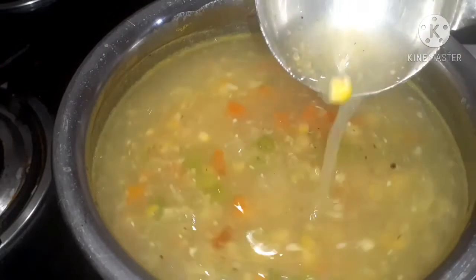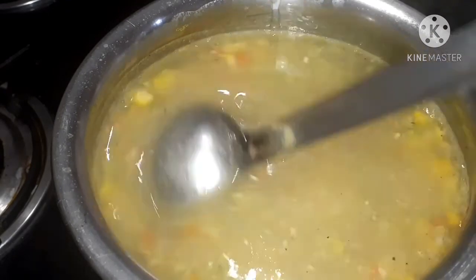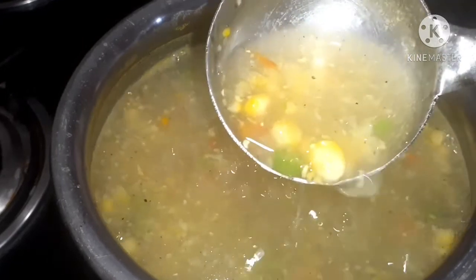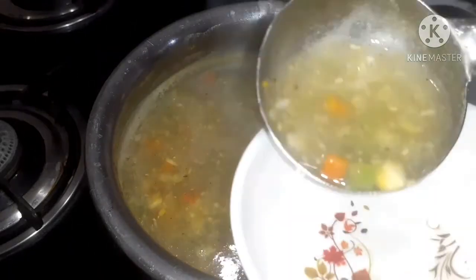We can see this thickness is enough. Once again mix it well. Now our corn soup is ready. It's time to transfer it into a bowl.